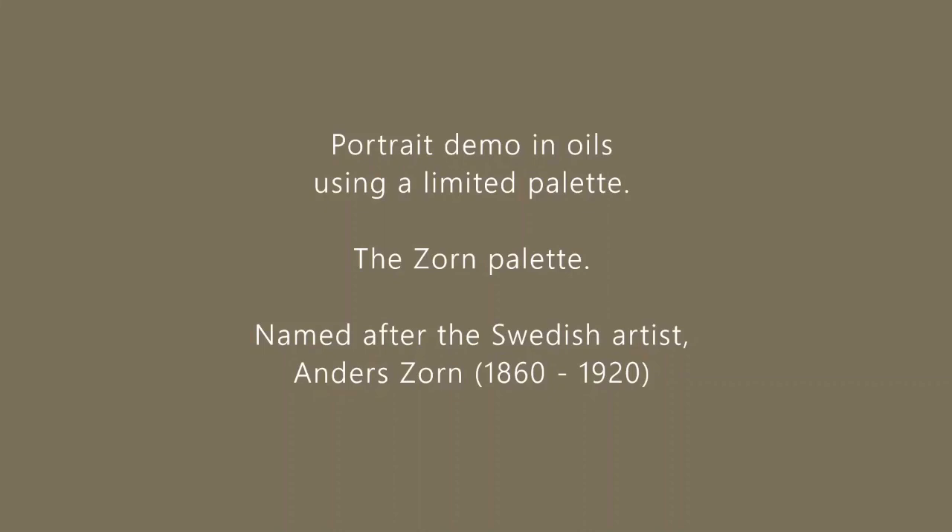Hi, my name is Angela Webb. I'm an artist living and working in Warwickshire. Today I'm going to go through a portrait demo in oils using a limited palette.